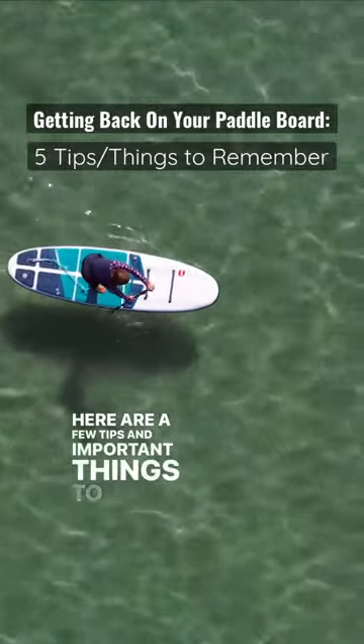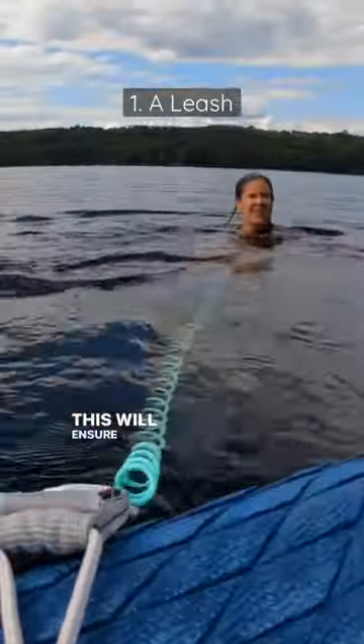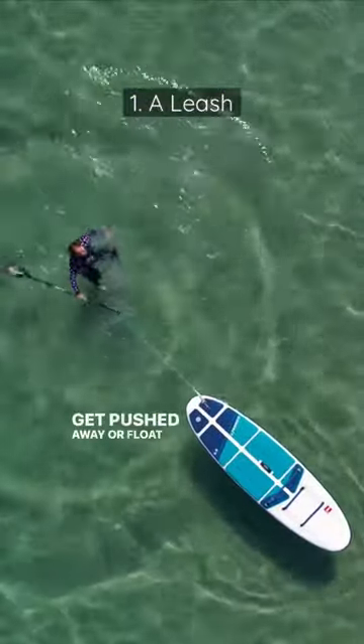Here are a few tips and important things to remember. A leash — this will ensure your board is always with you and doesn't get pushed away or float off.